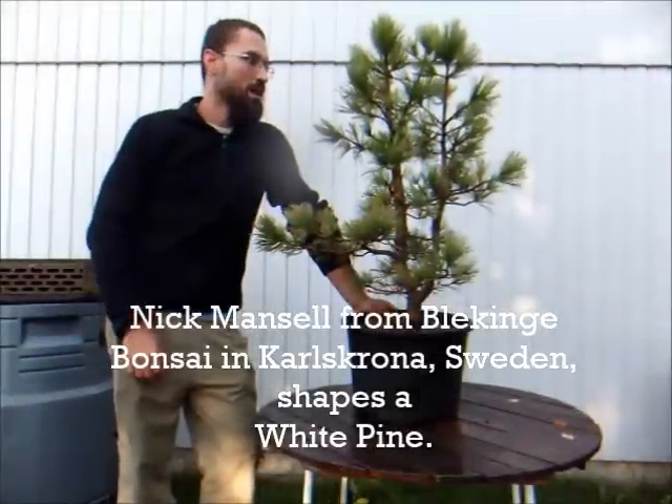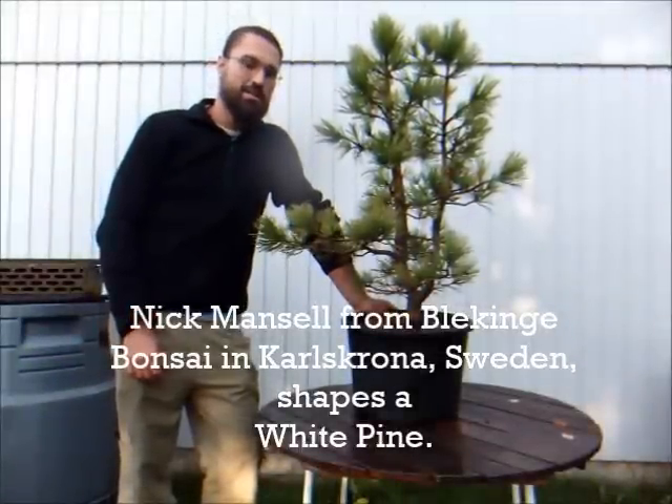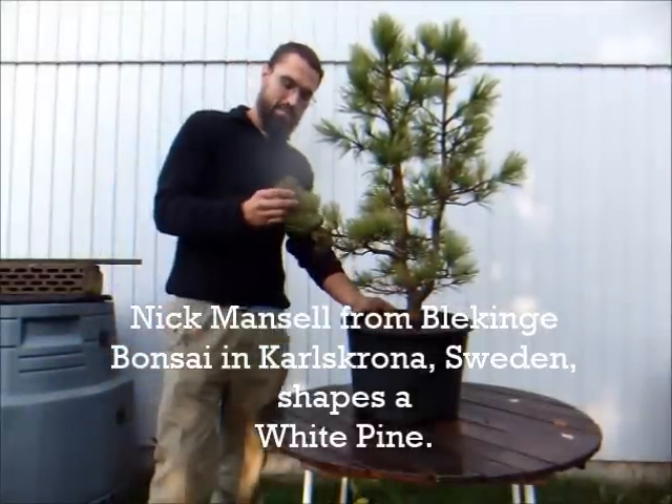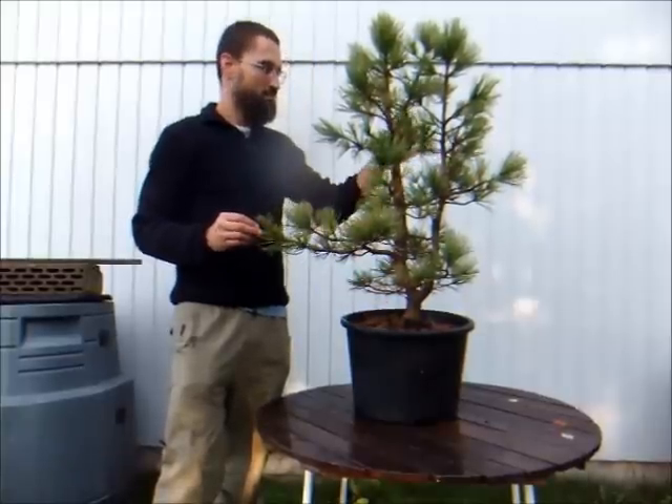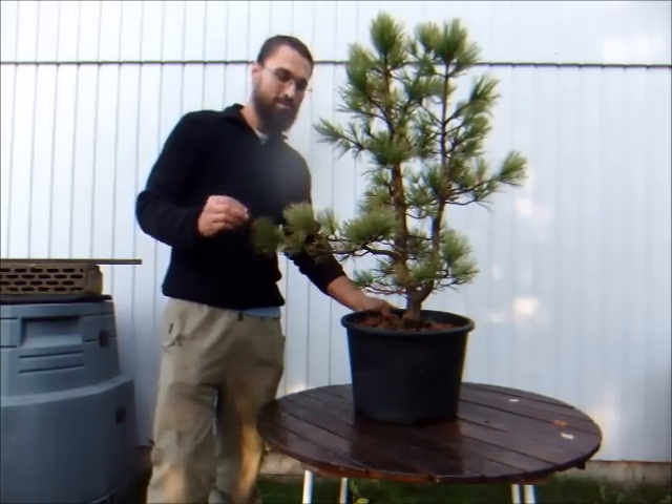Hi, my name's Nick from the Blaking of Bonsai and Garden Center and today I'll be shaping this nice little Japanese white pine, Pinus parviflora.